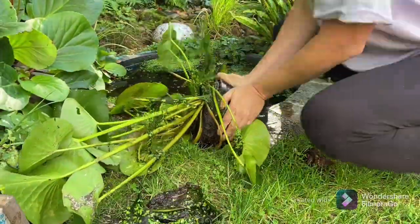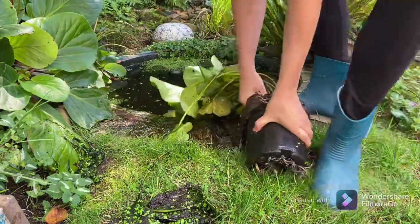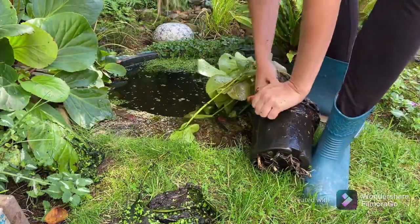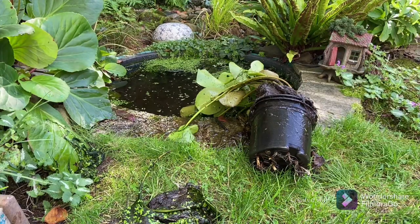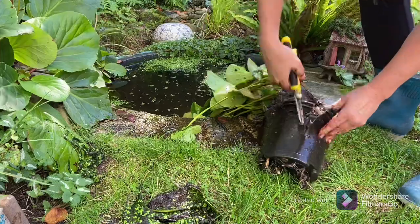Get your water lily out of its container and gently discard the extra roots. Hopefully your pond lily isn't as compacted as mine. I need a spade and secateurs at the ready. It's actually best to do this in spring and summer, but I'm doing it in the autumn.